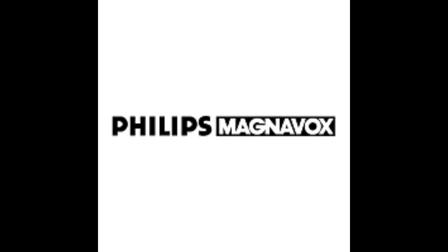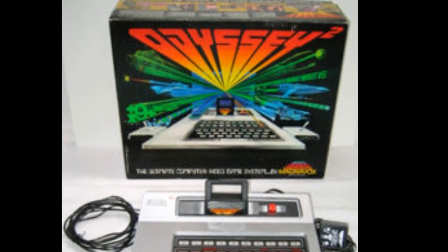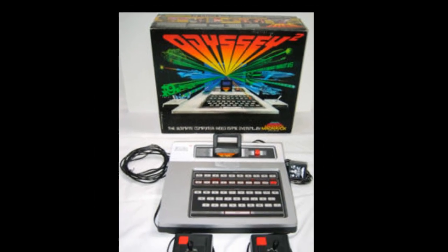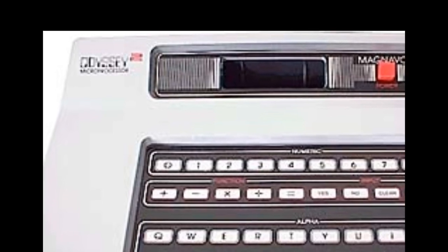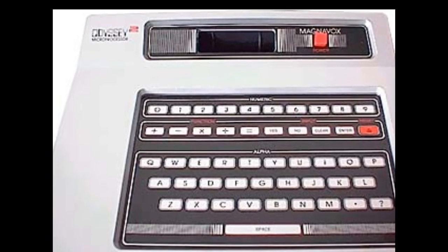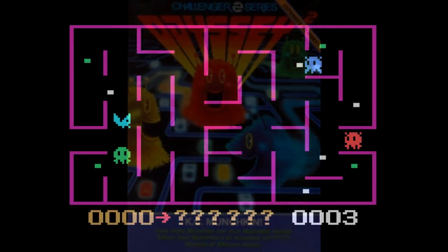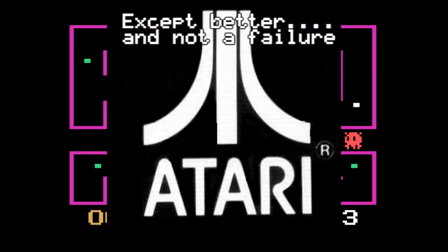Then the father of the first video game console ever, Magnavox, decided to release a revamped version of their Magnavox Odyssey — called the Magnavox Odyssey 2. Magnavox decided to market their product as a computer, and it was very successful, selling about 2 million units. But with popularity comes jealousy — the Magnavox Odyssey 2 had a really good-selling game called KC Munchkin, a Pac-Man clone. Atari realized this and decided to sue, and Atari won the lawsuit. Magnavox was forced to remove KC Munchkin from the market.